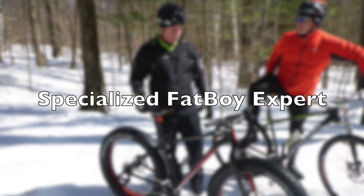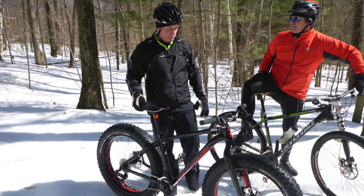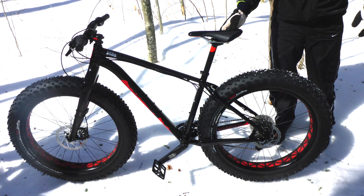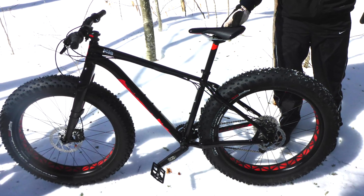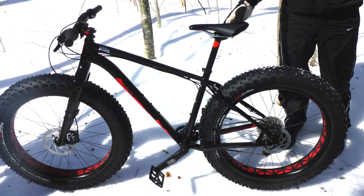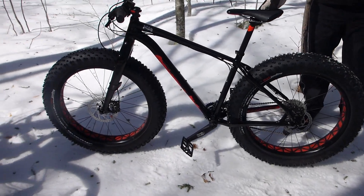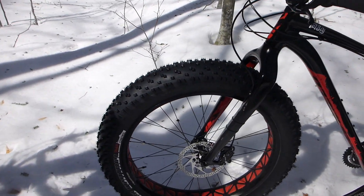A friend of mine just got a Specialized FatBoy Expert and it is awesome — it is the first fat bike I would even consider buying. It only weighed 30.2 pounds in a size medium; most fat bikes weigh at least 37 pounds or more. He was having so much fun on it. Look how big the tires are — they're huge! 45 North is coming out with a 4.8 studded tire, I'll get that next year. Right now it has Specialized Ground Control 26 by 4.6, no studs. It's got grip shift — I used to love grip shifts.